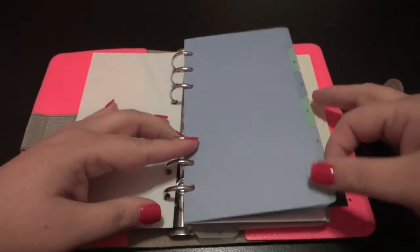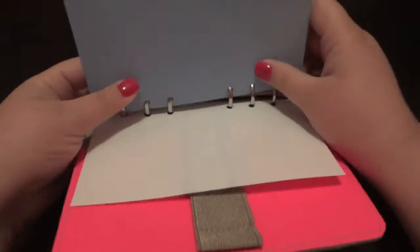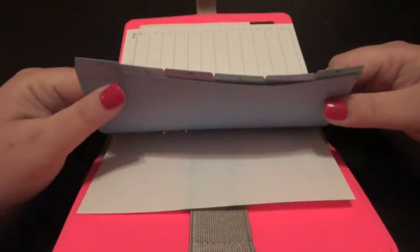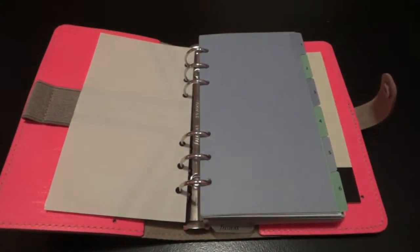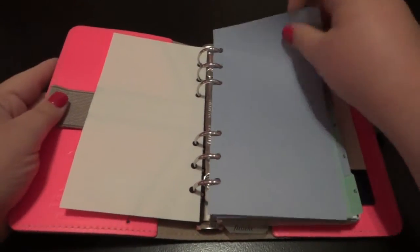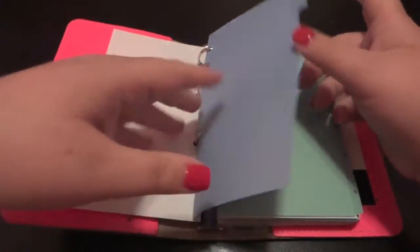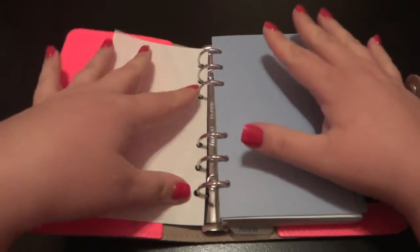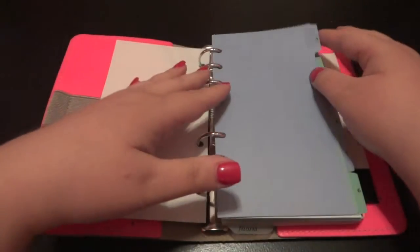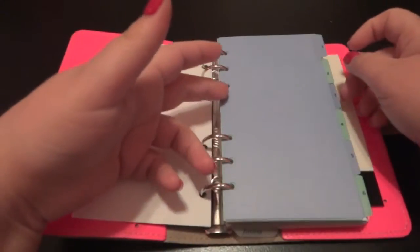It does come with dividers — six dividers. I was a bit surprised at the dividers. The quality, to me, they're very thin. You can see how easily they bend, but that really doesn't bother me. I guess that's actually good, because you don't want really thick dividers since they take up page space. So I kind of like the thin dividers. It just surprised me. Maybe they're recycled paper or something like that.